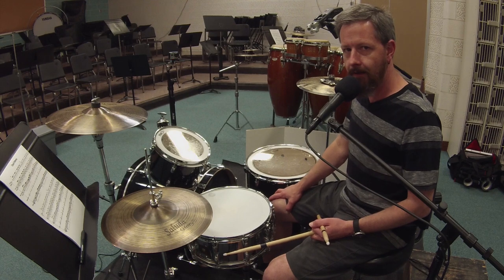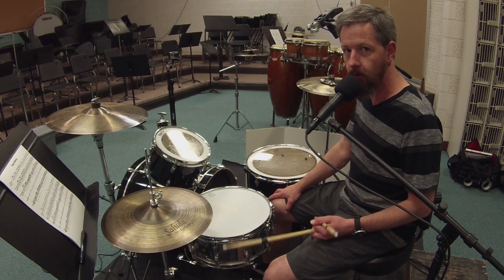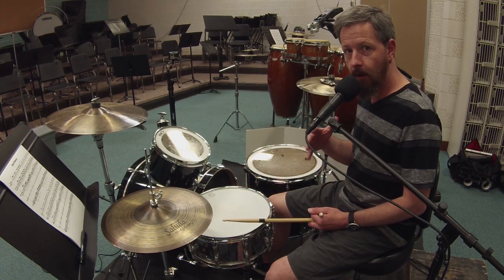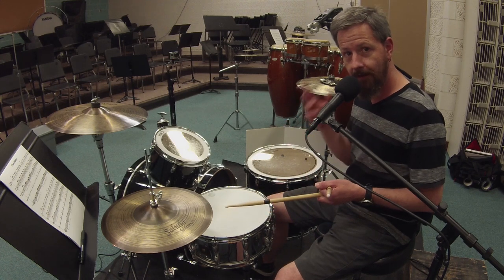The check pattern exercise is all the different ways you can play four sixteenth notes in one beat. So we start with playing all of them, we end with playing none of them, and in between we play all the different combinations. It turns out there are sixteen of those.